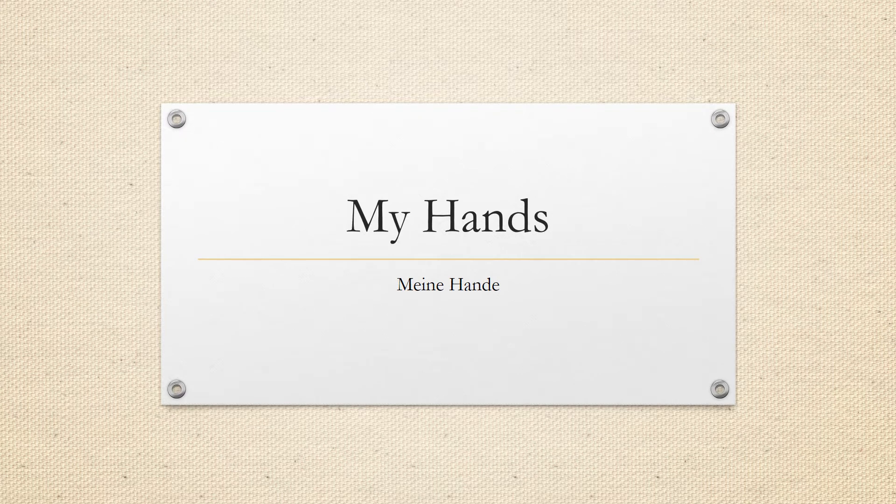Welcome to this week's second lesson. My hands — Meine Hände. Hi 2A, welcome to this week's second lesson. Today I am going to be talking about my hands.